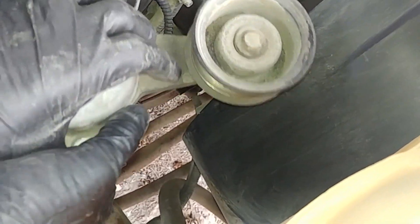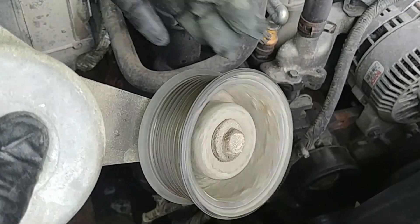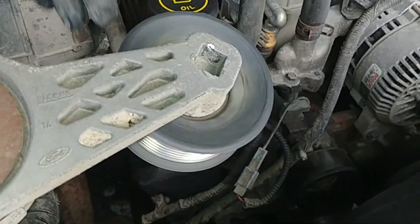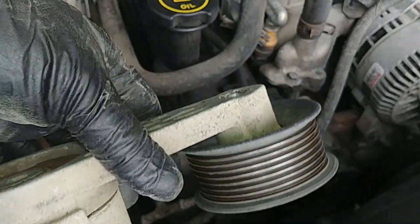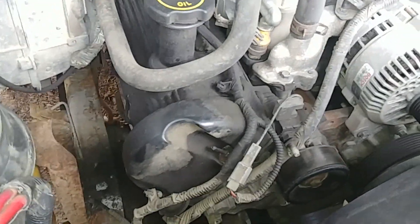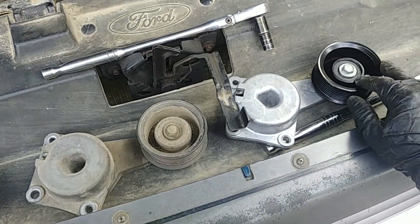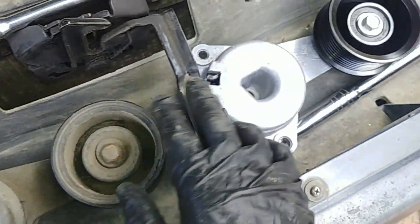I'm not sure if this is the original tensioner, but at this point it definitely needs to be replaced. The bearing is worn out and it started making a winding, clicking, metal-on-metal noise. It's just time to put a new one in.